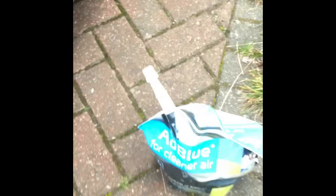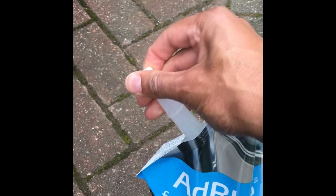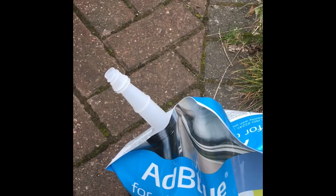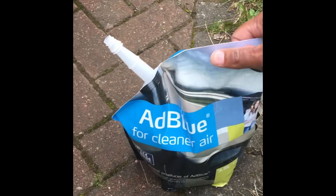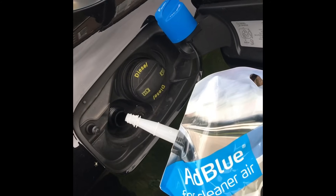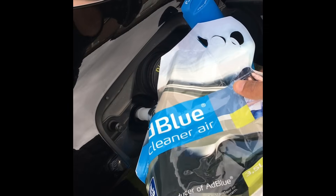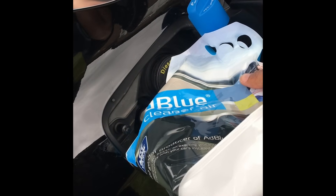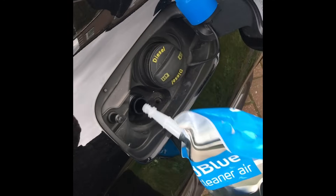Another type I've used is this bag type, which is from a BP petrol station. It's just got a little cap on the end, tricky to unscrew with one hand. It's like a bag with a handle at the top you can put your fingers through — you do need two hands for this. The neck goes into your filler neck. Just be careful not to spill any of this, it makes quite a mess and a stain if you do, so just be quite gentle.